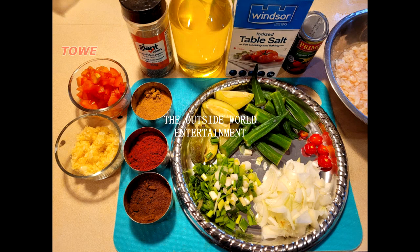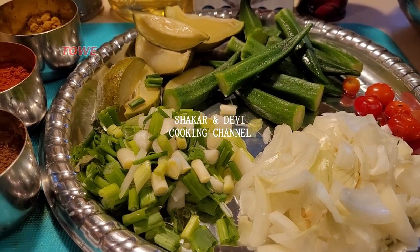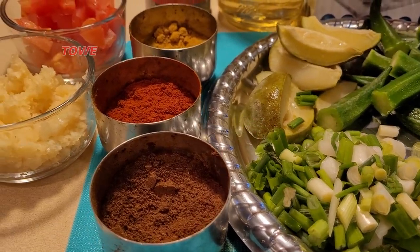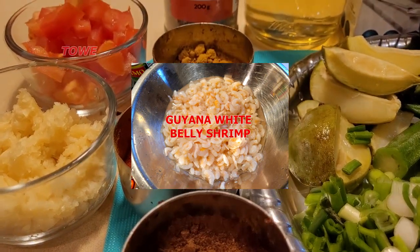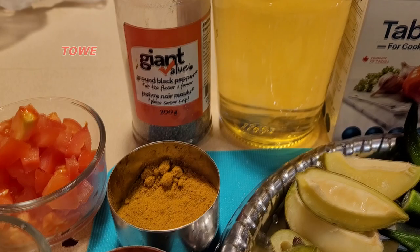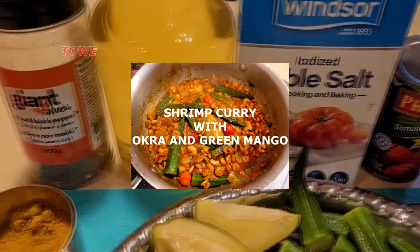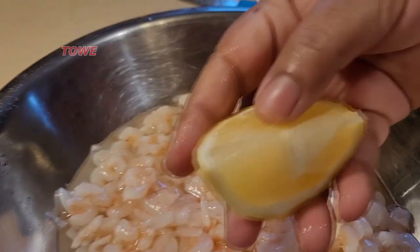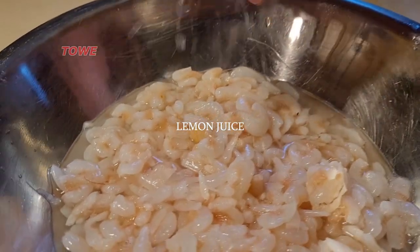Hello everyone, this is Outside World Entertainment, a Shekhar and Devi cooking channel. Here today we have Guyana white belly shrimp and we'll cook shrimp curry with okra and green mangoes. Here we have the white belly shrimp fresh from the supermarket.